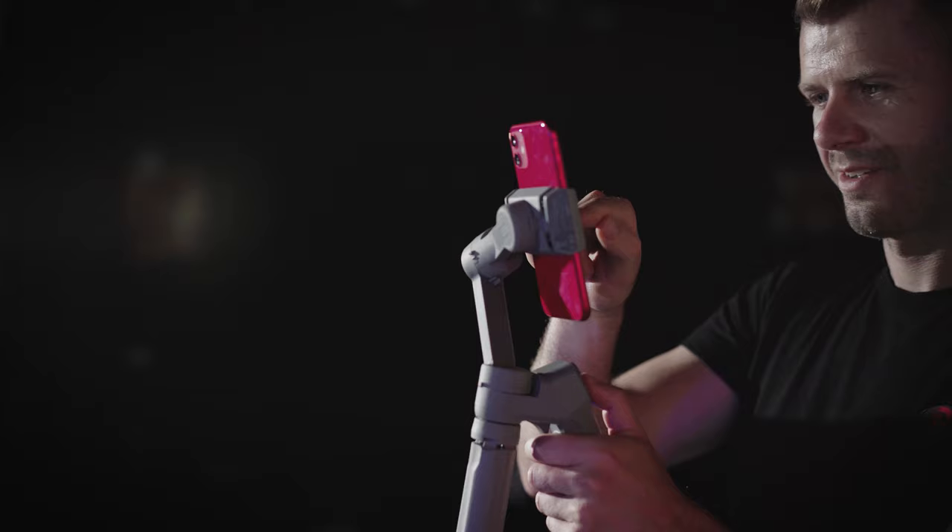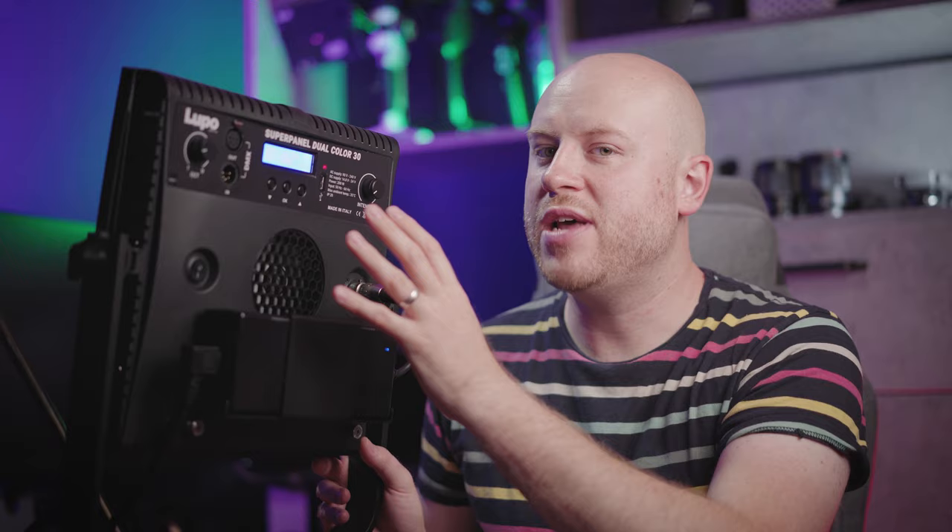I wanted to get an idea on what I can actually achieve with this type of powerful bi-color lighting and what are the benefits. If you want to find out more about my other Lupo Light panel reviews, there will be links in the description, including the link for the Super Panel Dual Color 30. Let's get straight to the Super Panel Dual Color layout buttons and knobs, and after that on how I set it up to light two scenarios for a commercial.